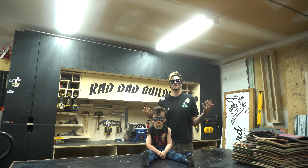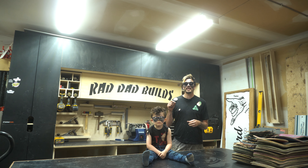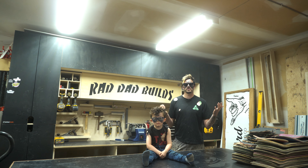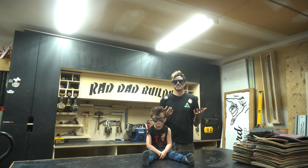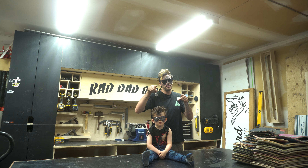So this pretty much sums up this video. Thanks so much for following along, and if you like this video, please like and subscribe, and share with every single person that you know. And if you've got any comments or questions, don't hesitate to ask me down below. If you want to go see some more day-to-day stuff, go follow me at RadDadBuilds on Instagram, and as always, stay rad!